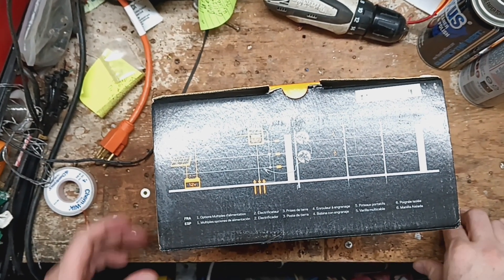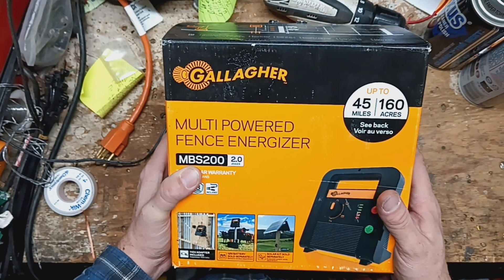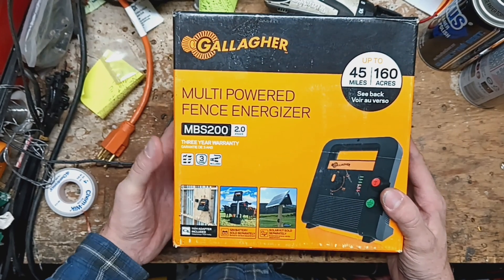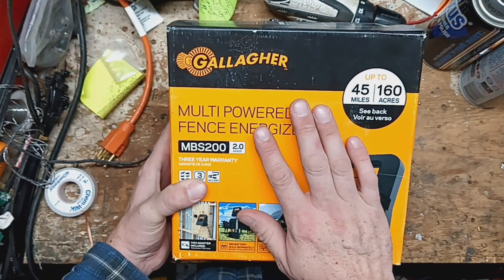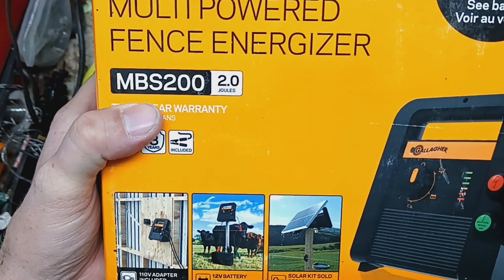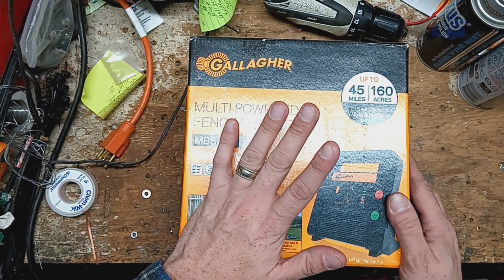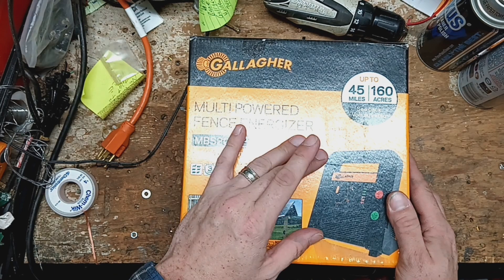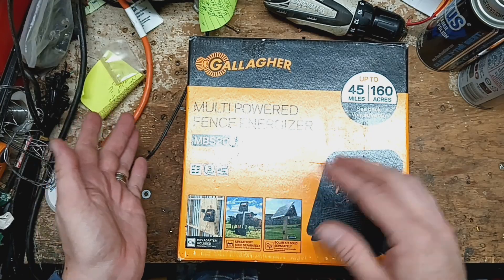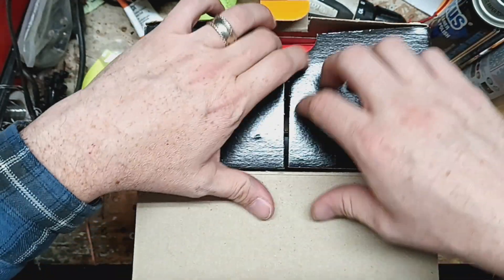Thanks for checking out one of our videos. This is going to be a possibly a two-parter video. We're going to go through this unit and test it out and see what's wrong with it. It's a warranty unit — a Gallagher MBS 200. We don't get these in for repair very often, so whatever is wrong with it we'll send back the bad parts to Gallagher with the serial number of the unit, then wait for the warranty replacement parts and reinstall them.